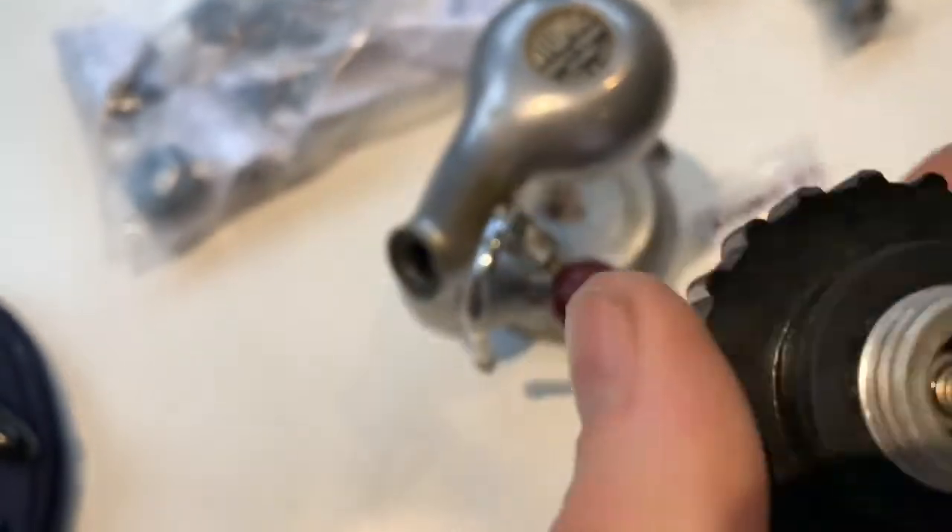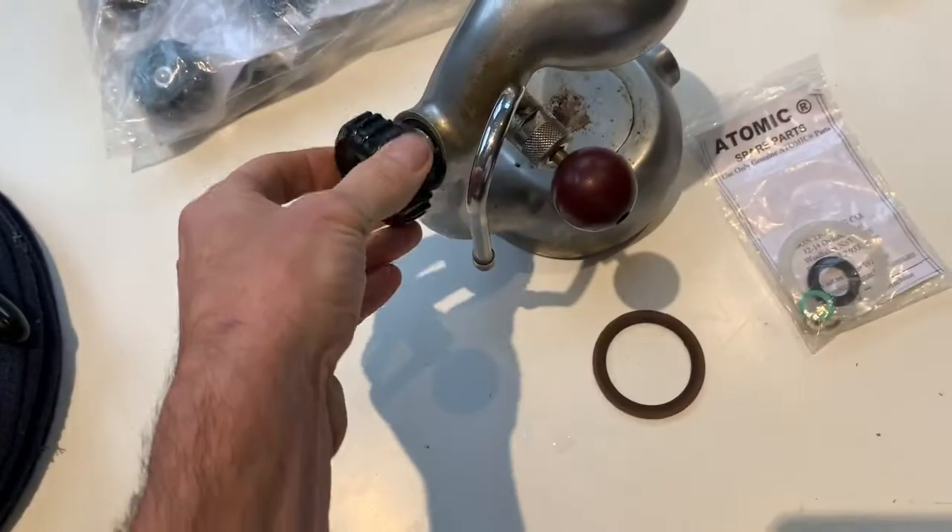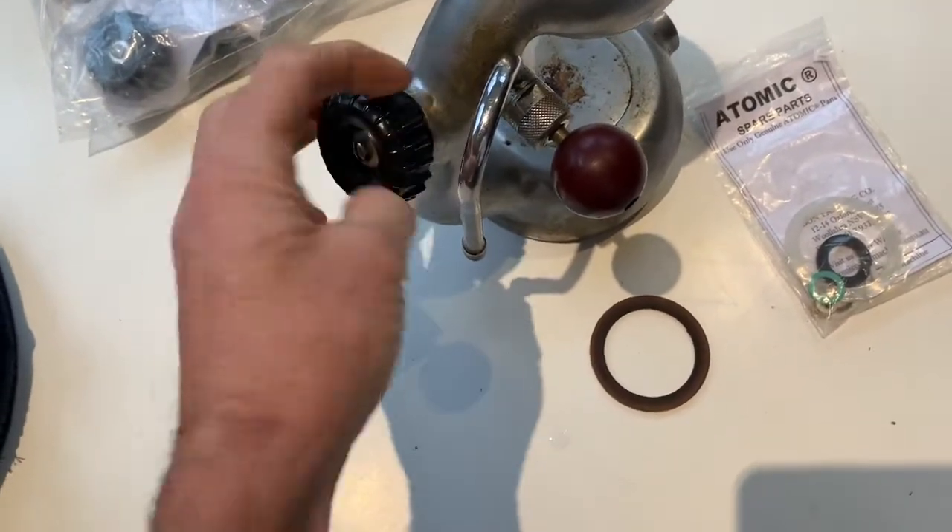Don't ever be tempted to start adjusting this screw or that nut. That's a steam pressure screw and you should never have to adjust that.